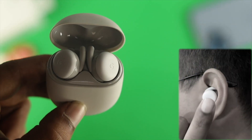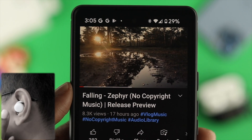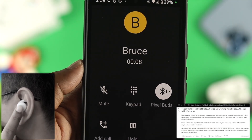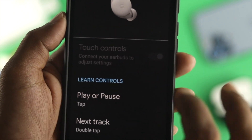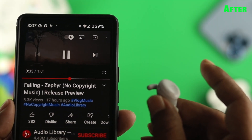Hey there! We can control our Google Pixel Buds A-series by touching on the Pixel Surface. What if you find your touches no longer work? What if you can't receive or make a call, or you can't play or pause music on your Google Pixel Buds A-series? If you have any of these problems, no worries, because I'll show you some quick and effective ways to solve your problem.